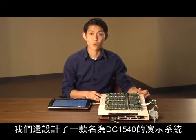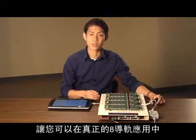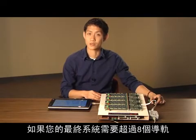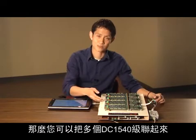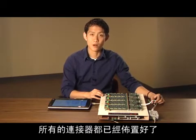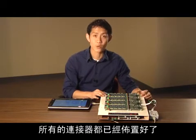We also designed a demo system, the DC1540, that allows you to quickly begin using the part in a real 8-rail application. If your final system has more than 8 rails, you can cascade multiple demo systems together to create a system that has N times 8 rails. All of the connectors are in place to do this very quickly and easily.